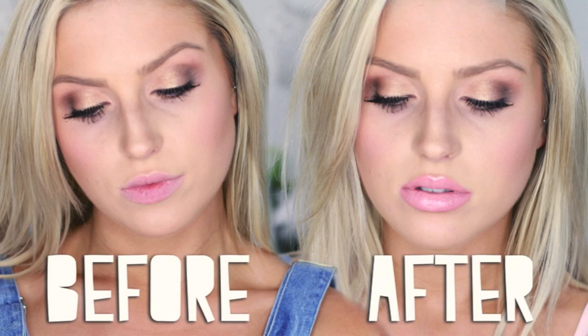Hey everyone, so today I am doing a tutorial for you guys on how to make your lips look bigger and poutier. I know not everyone likes that look, but for those of you who do, this will be perfect for you. I'm going to show you a few different techniques just on how to make your lips look poutier and bigger and more juicy.